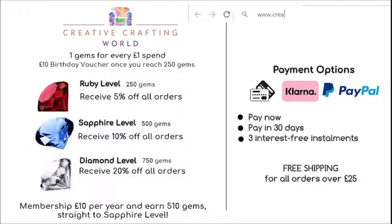Usual ways to pay — we have credit and debit cards, PayPal, and Klarna is also an option. Do check out the terms and conditions on the website for that.